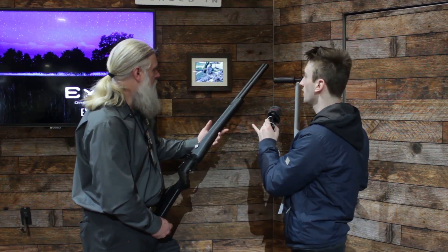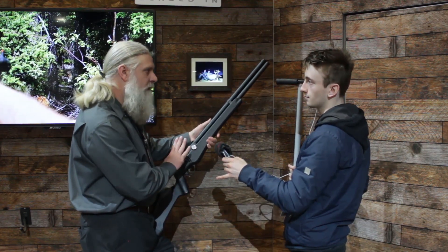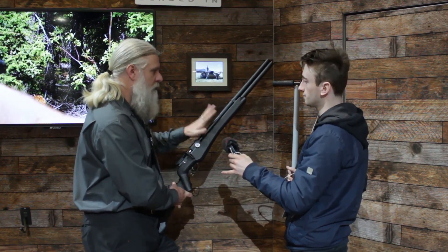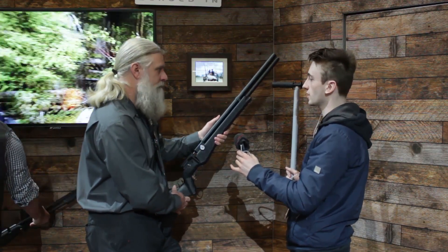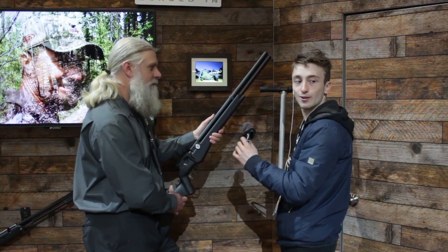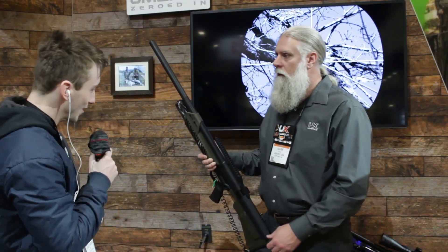It's going to be non-baffled for the US market, and if it comes to Canada it should be the exact same gun. All right, I think we should go look at the Hammer real quick.